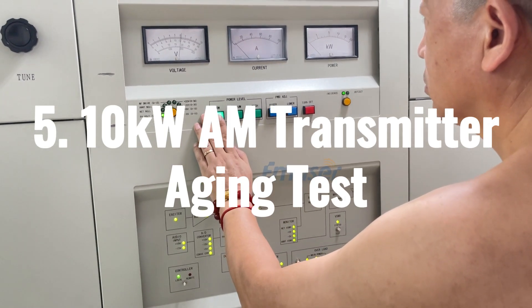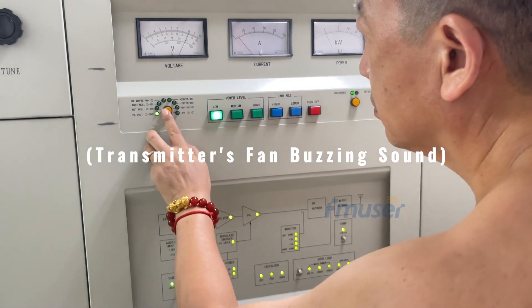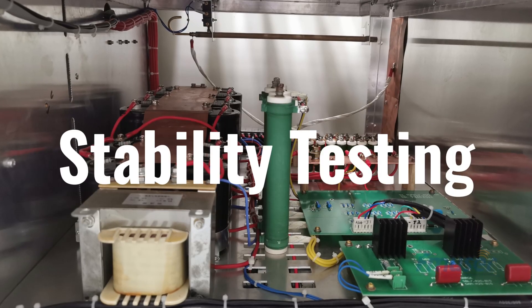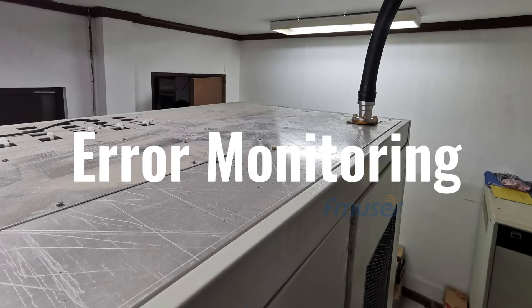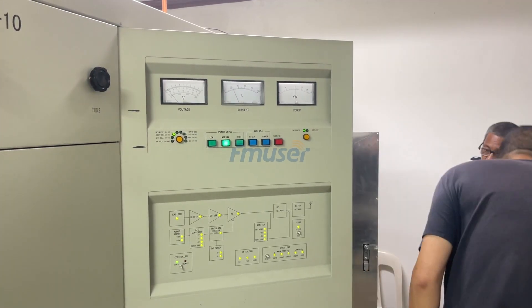Step 5: Aging test. The fifth and final step is to conduct the aging test on the 10kW AM transmitter, which is a crucial part of the entire installation process for the 10kW broadcast station. This includes important steps such as stability testing, stress testing, temperature cycling, performance evaluation, error monitoring, and lifetime assessment. Due to time constraints, we are only able to conduct a partial aging test.